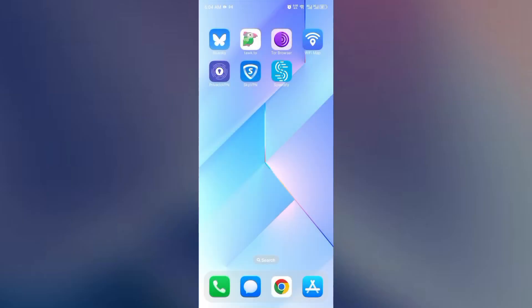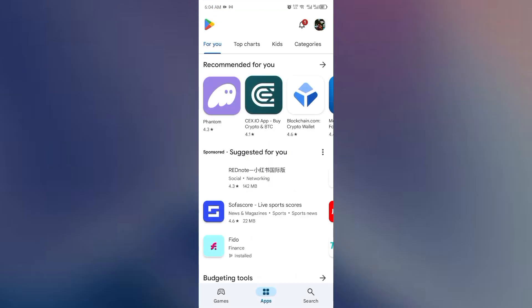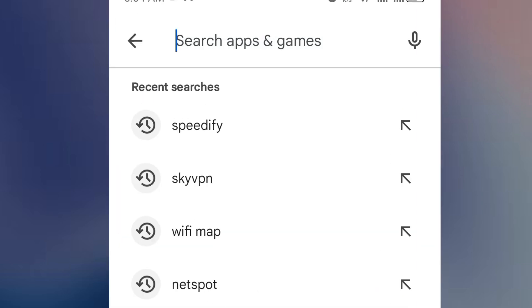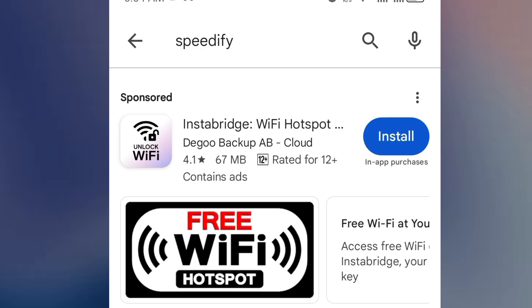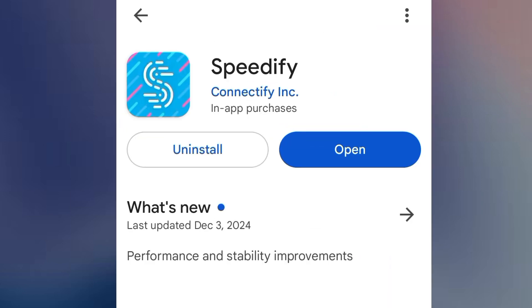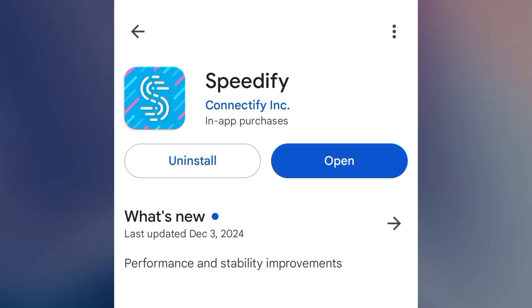Let's open our Play Store. If you are using iPhone, go ahead and open the App Store — you will get it there also. Once we're here, we're going to search for Speedify VPN. It is right here. I'm going to click on it. I already have this one installed on my phone, so go ahead and install it.